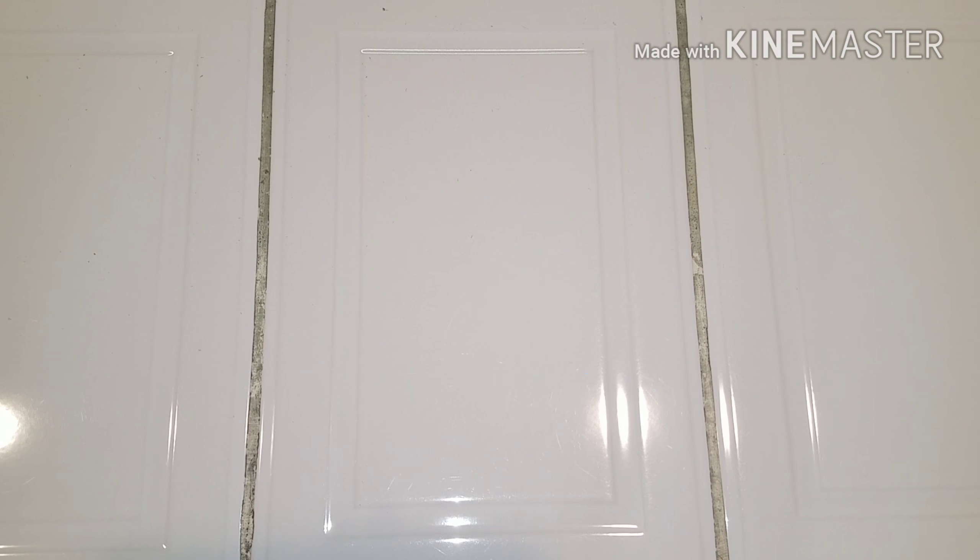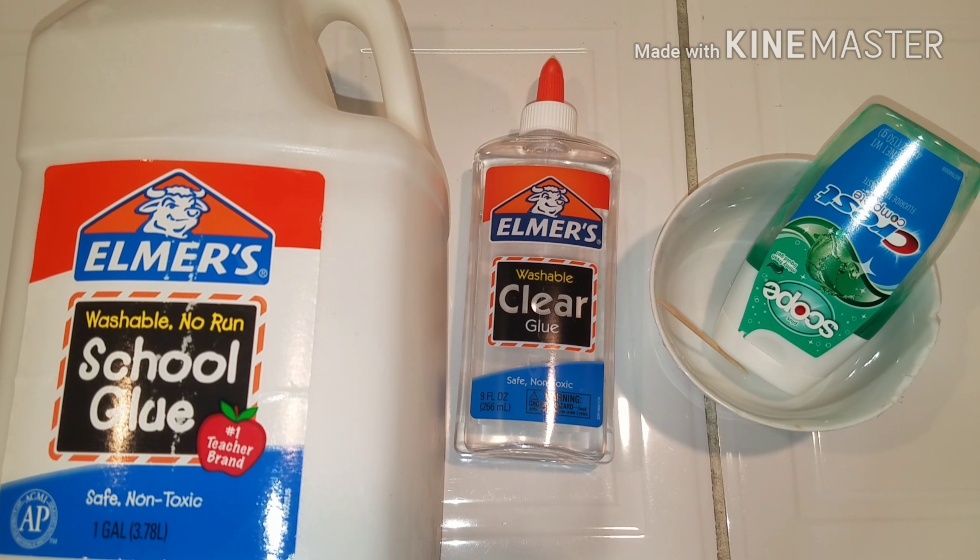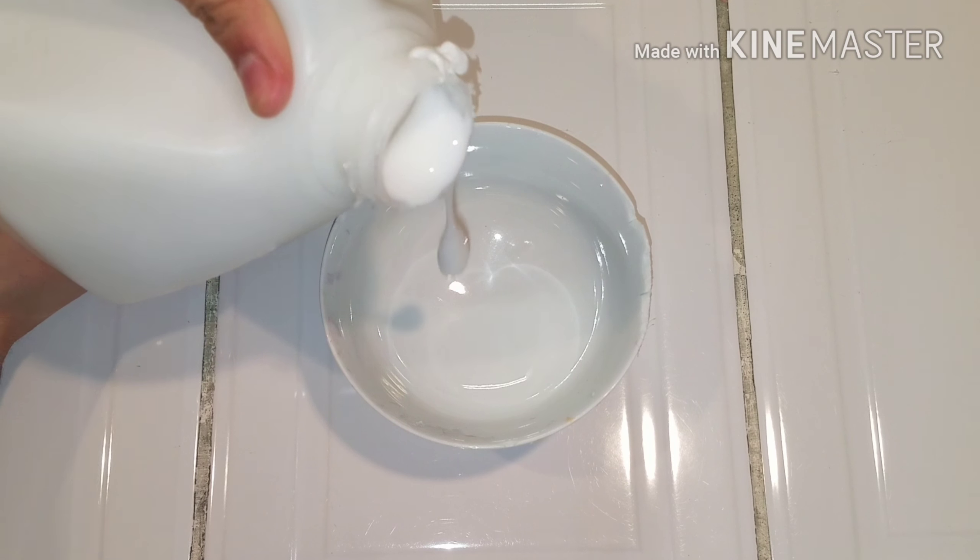The things I'm gonna be using: white glue — I have this one in a gallon — I'll also be using some clear glue, some toothpaste — I'm using the Crest Scope one — something to mix in, a bowl, and something to mix with — I'm using a toothpick. So let's get started.